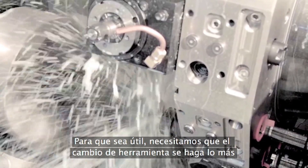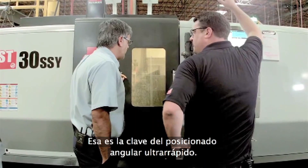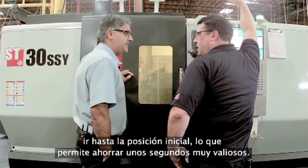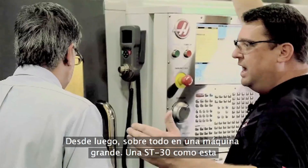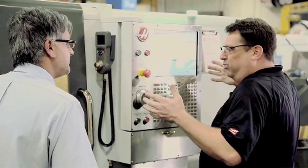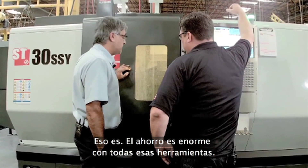Part of what makes it useful is you need to do your tool change the shortest distance away from the material. You actually get to think about how close you need to be to the part rather than going all the way to the home position, and it saves valuable seconds. On a bigger machine like this ST-30, you've got almost 30 inches of Z-travel — if you're going home every time, that's wasted motion for every single tool change. With a 24-station turret, it's going to save a lot of time with all those tools.